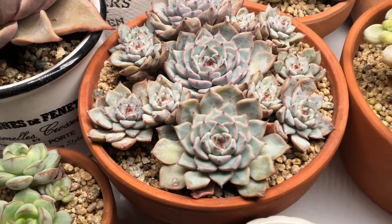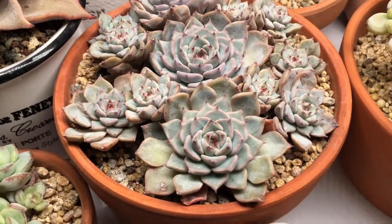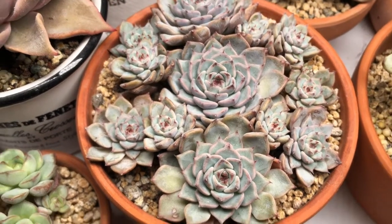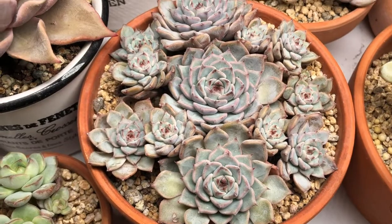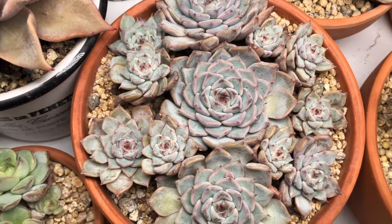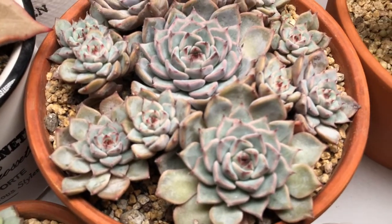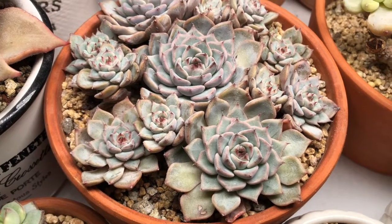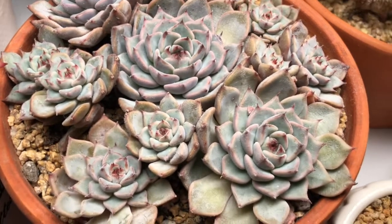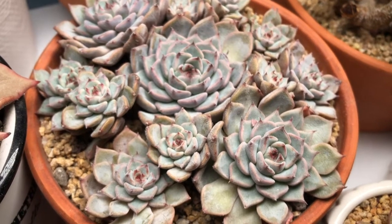In lower Antipolo the temperature isn't very cool and it's very humid, so now I know this plant is prone to stem rot and doesn't like too much water. I really don't have a watering schedule — I just wait for the leaves to wrinkle a bit, then give a full watering.